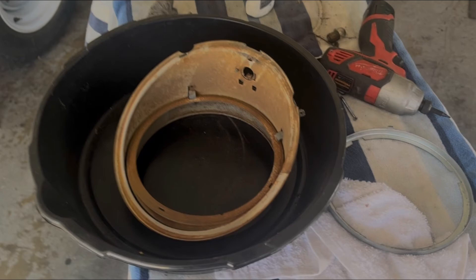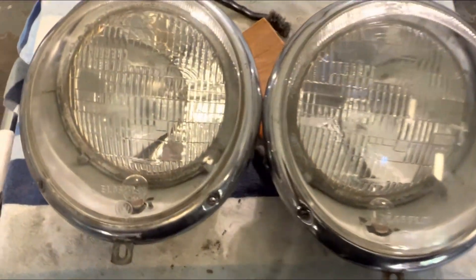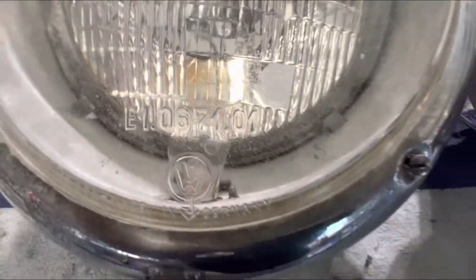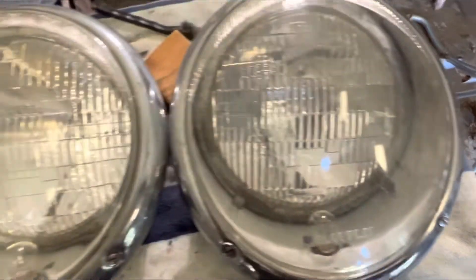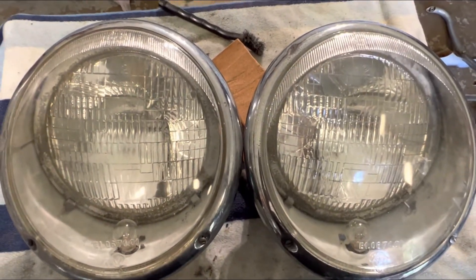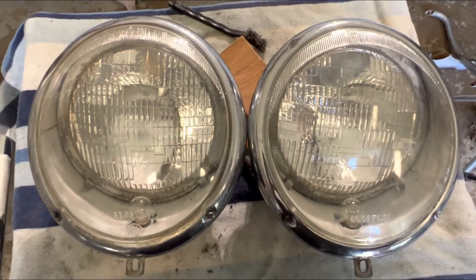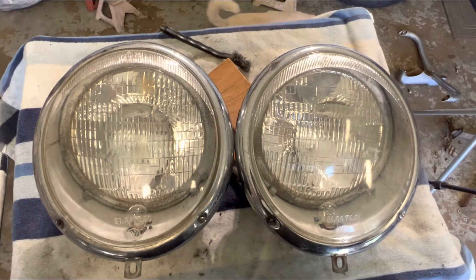We're going to be cleaning up and restoring the headlights. Check it out — these are the headlights I'm going to be using on the 63 Ragtop Project. As you can see, they are the original ones. But we have a little bit of a nick here from a piece of gravel. They came pretty rusty, so I'm going to show you how I take the rust off these headlight buckets and keep them stock. If this is something you're interested in, let's get started.